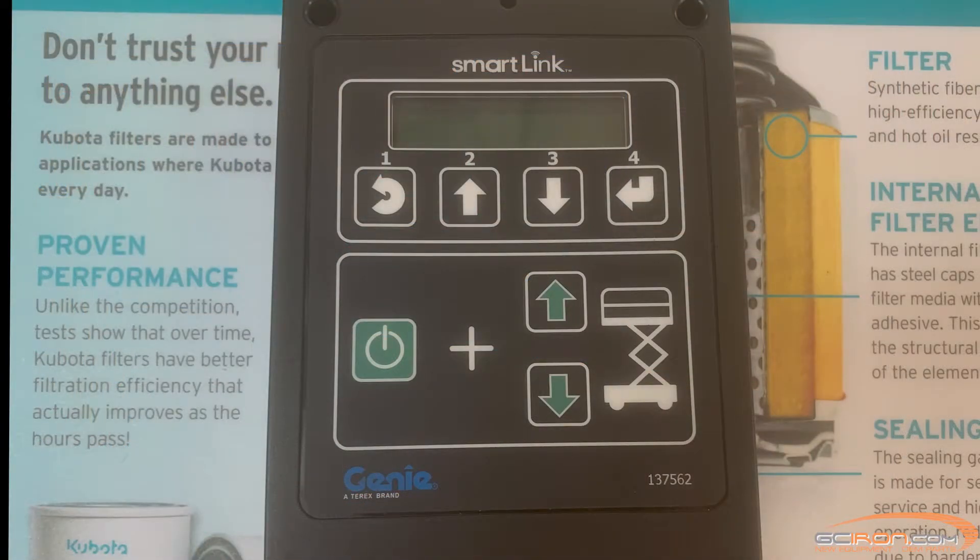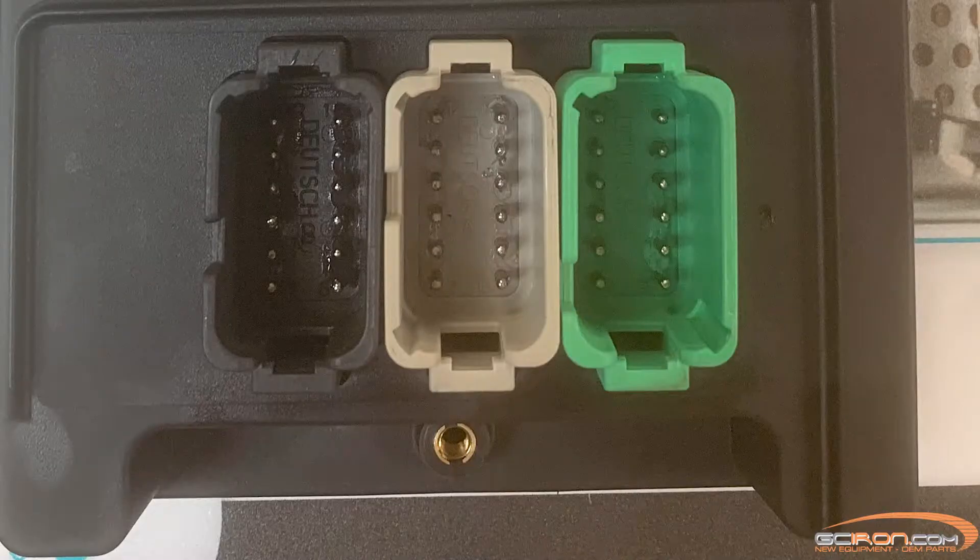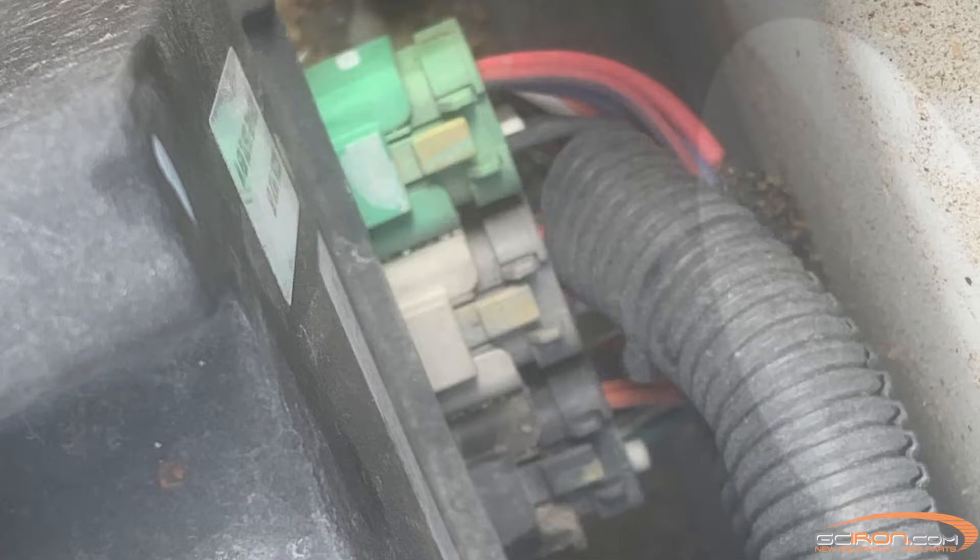This is the control box and installing it is actually quite easy. It takes just two screws and these three plugs to install. The plugs are color coded so it's pretty hard to screw it up.